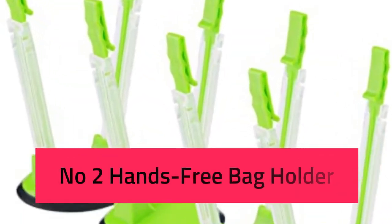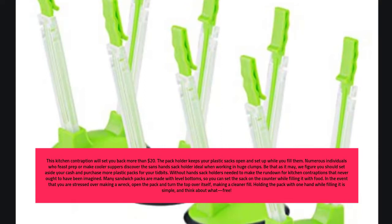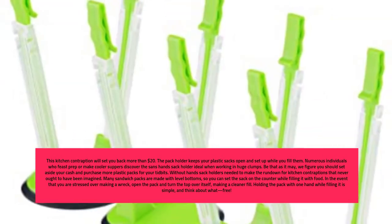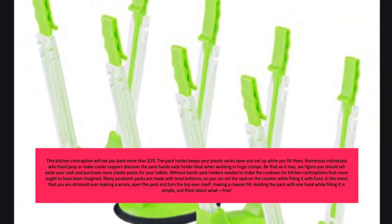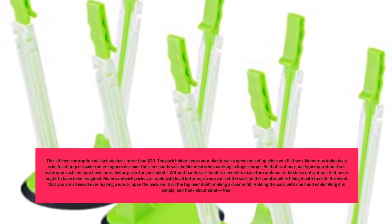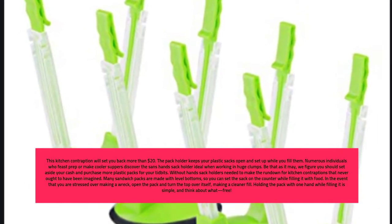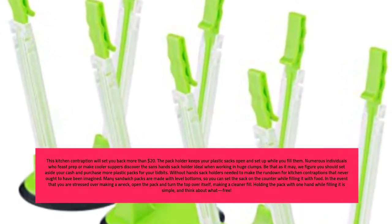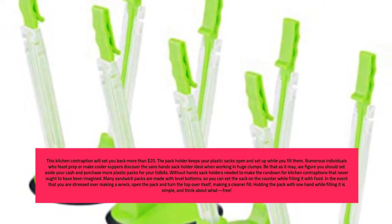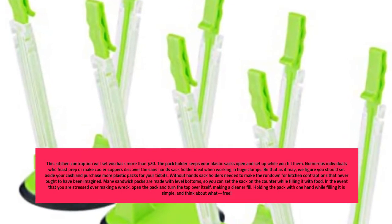Number 2: Hands-Free Bag Holder. This kitchen contraption will set you back more than $20. The bag holder keeps your plastic bags open and in place while you fill them. Many people who meal prep or make freezer meals find the hands-free bag holder useful when working in large batches. But we think you should save your money and buy more plastic bags instead. Hands-free bag holders had to make the list of kitchen gadgets that never should have been invented.